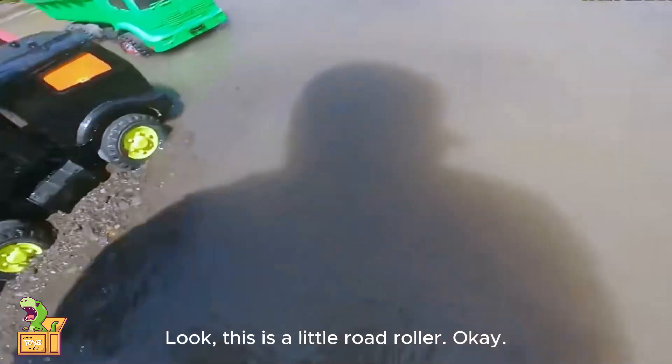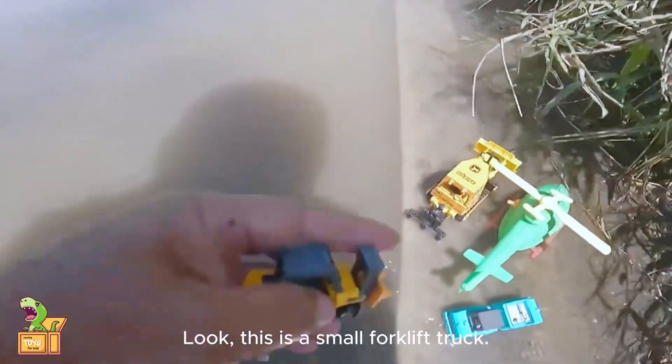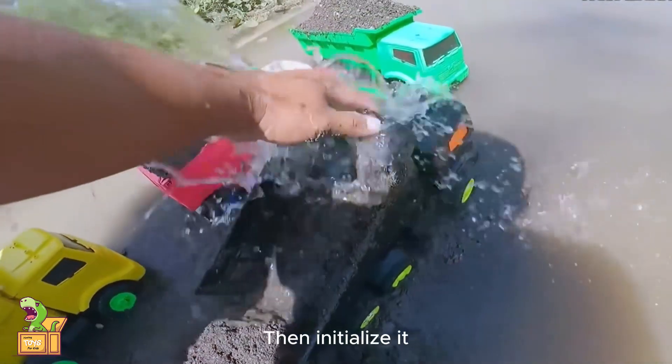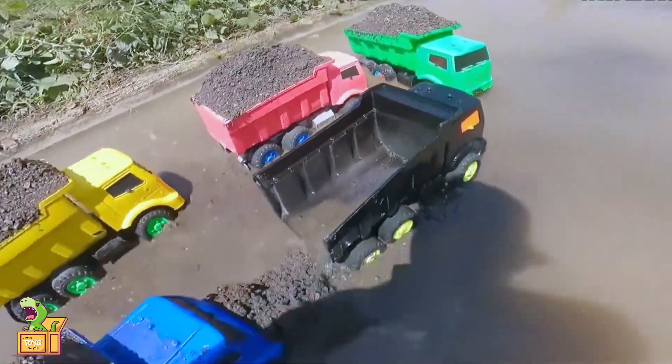Look, this is a little road roller. Put it here and dig again. Look, this is a small forklift truck. Put it here too. Dig again — this car has been dug up, then initialize it.